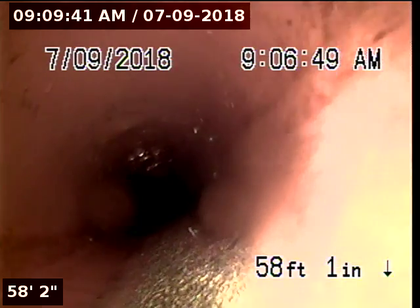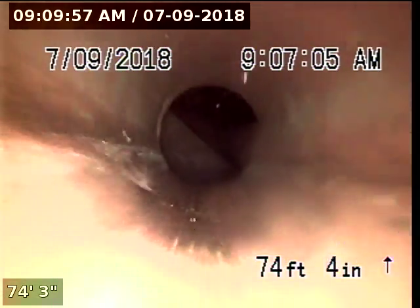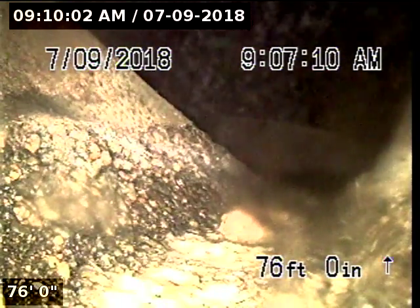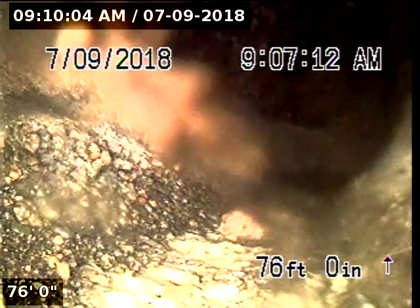We are now in the municipal portion of the line. This is constructed with 4-inch clay. At 76 feet, we have now reached the manhole. We are going to pull back. This will conclude the end of the inspection.